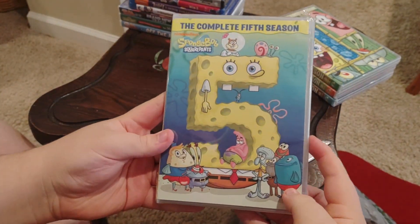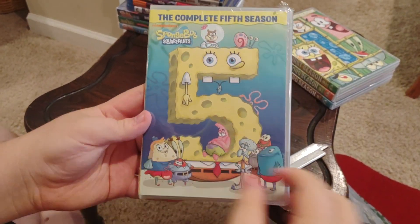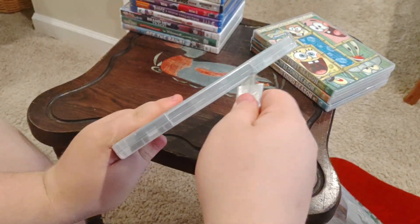Hey, I gotta tell you what. What? SpongeBob made a number five transolution. Really? Wow. That's cool.